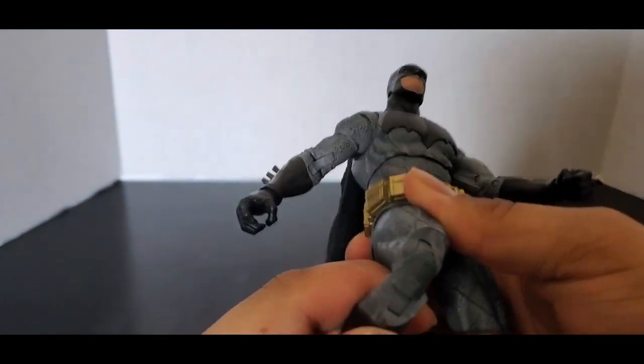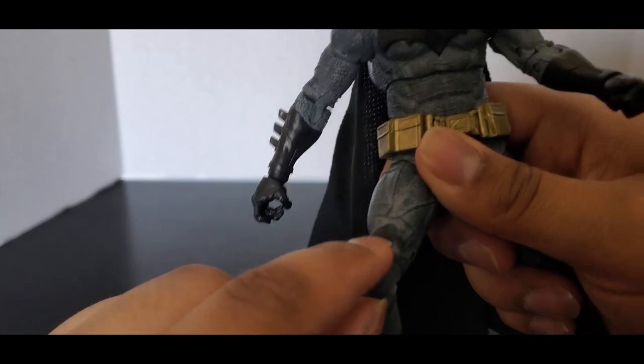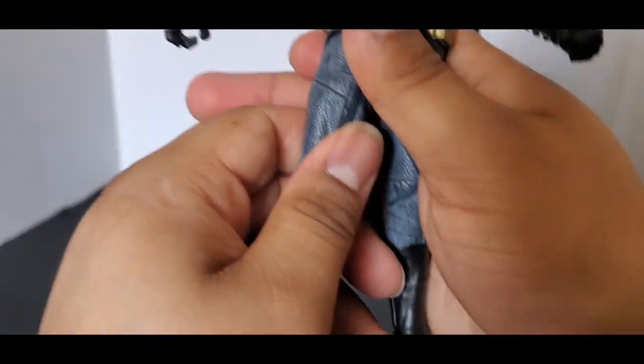Double-jointed knees. Although the knee joint — I don't get this — why is it pointed? It just looks odd. It's whatever, but why is there a pointed knee joint? It looks kind of weird.